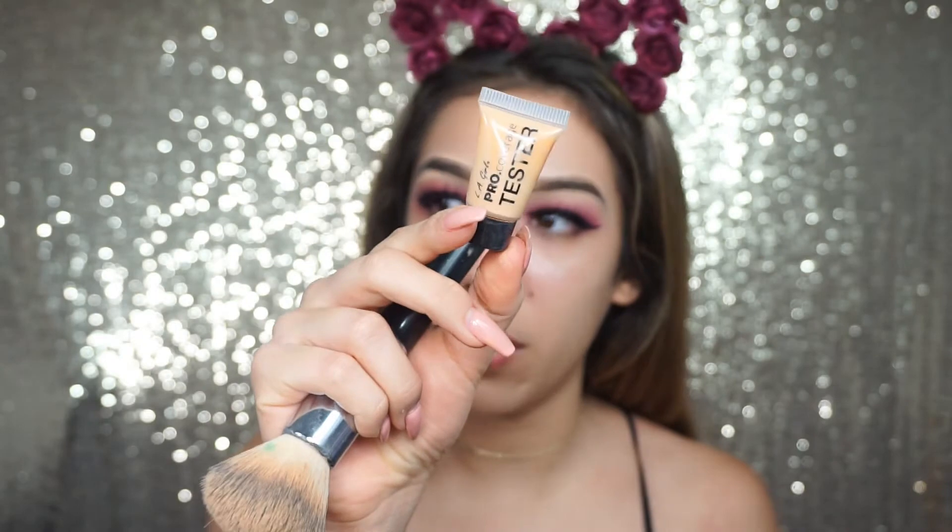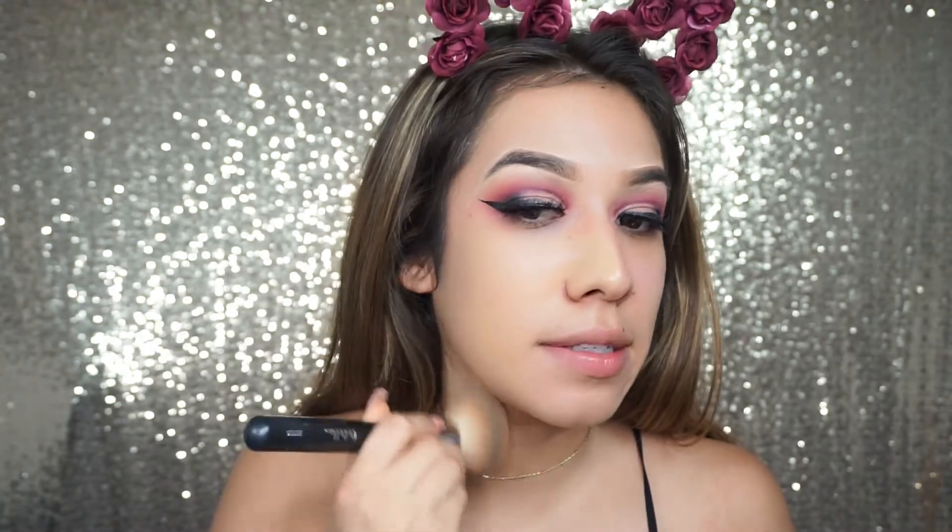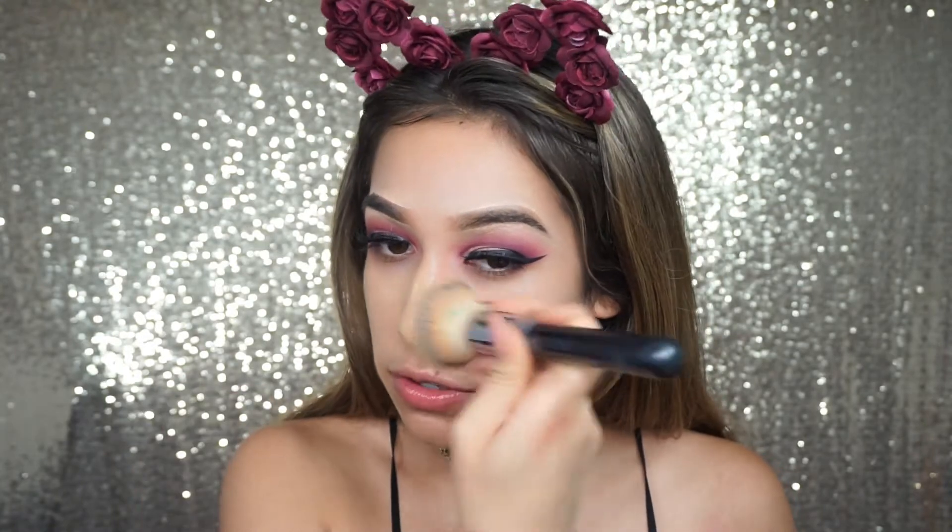I'm using the LA Girl Pro Coverage — I have a tester sample at the store so I'm going to use it to see if it matches my skin color better. I'm usually shade 44 Natural; this one's 47, so I'm going three shades darker. I like to go a little lighter because I bronze the heck out of my face after foundation, and I don't want to look darker than my body once I've bronzed.